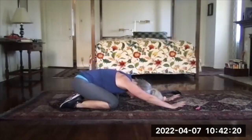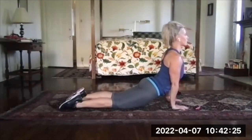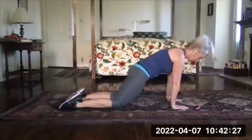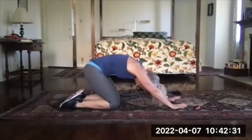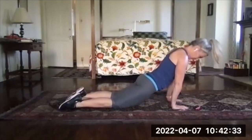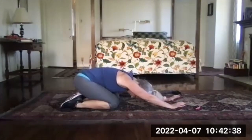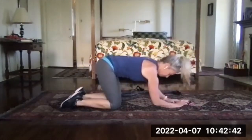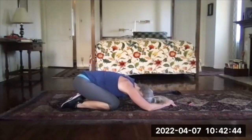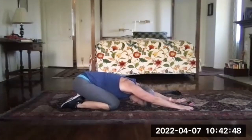20 seconds left. In five seconds when it beeps you can sit back in your child's pose and rest there. You can just relax your arms or you can reach them long away from you and get a little stretch through the upper body — your choice.